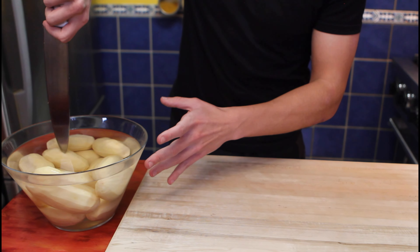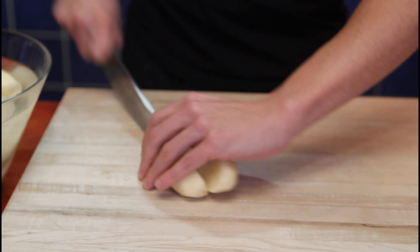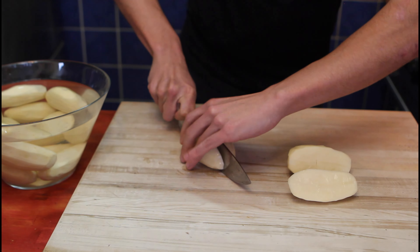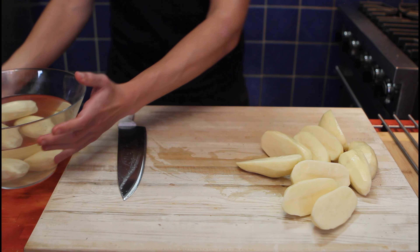Now it's time for our potatoes. They're a bit too big — grab them, put them on the table, and cut them in two. You can use smaller potatoes; these were on special so I got these instead. Moral of the story: get potatoes with a lot of starch. Slice in two and reserve these.